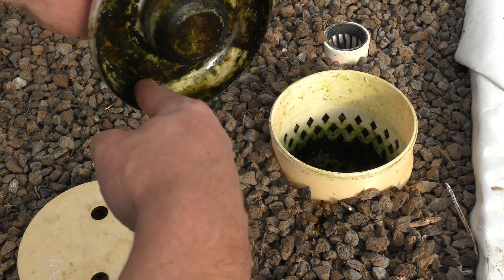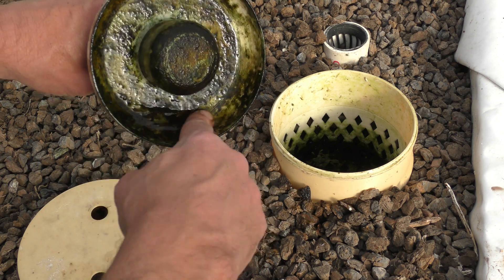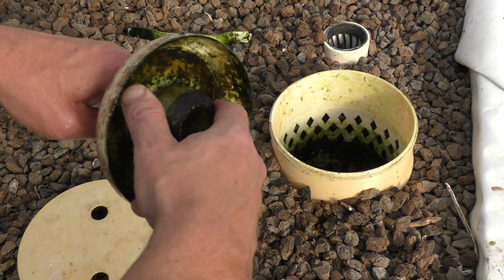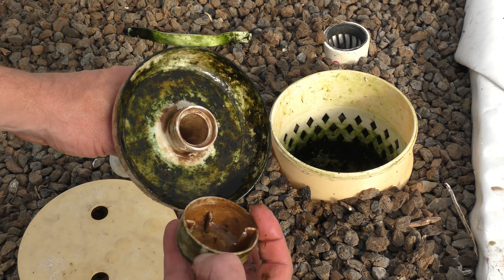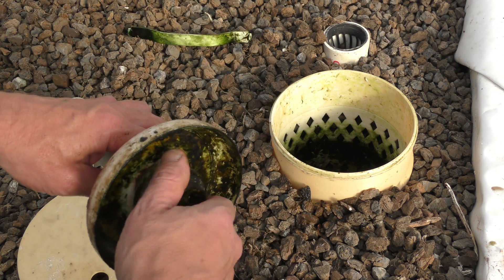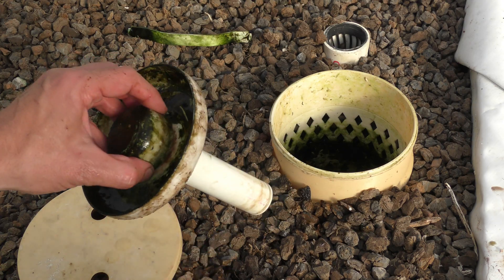Within the cup area you can see there's some algae growth, but it's really harmless — I don't think it even needs to be cleaned off, nothing wrong with it. I'm just going to check underneath to make sure there's nothing under it, and it's all nice and clean. So I'm just going to drop this back in and let it keep on going.